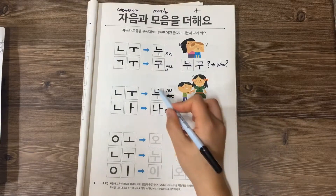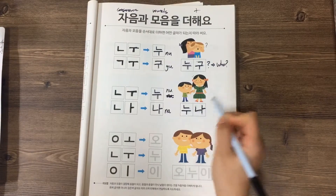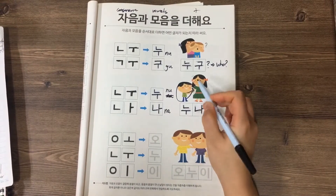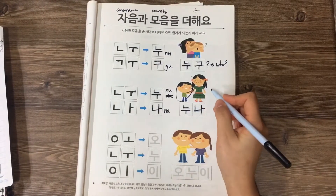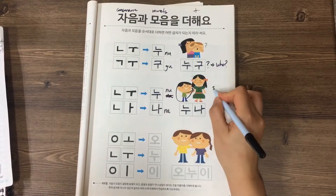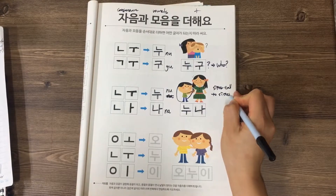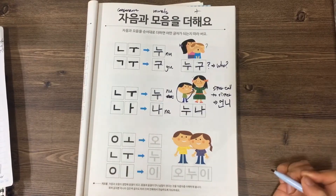So 누나, 누나. 누나 is when a brother calls his older sister — 누나. We studied this last video. And sister calling sister is 언니, 언니.